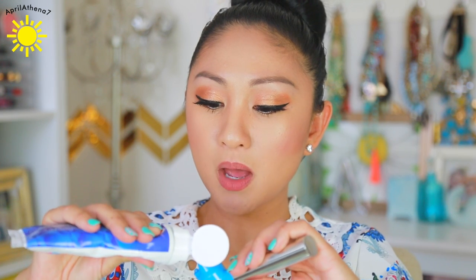It says: use after brushing your teeth. Place a small amount of toothpaste on tip of polishing cup. So, you brush your teeth twice, I guess. I'm gonna go ahead and apply some toothpaste onto the polishing cup, like it says.